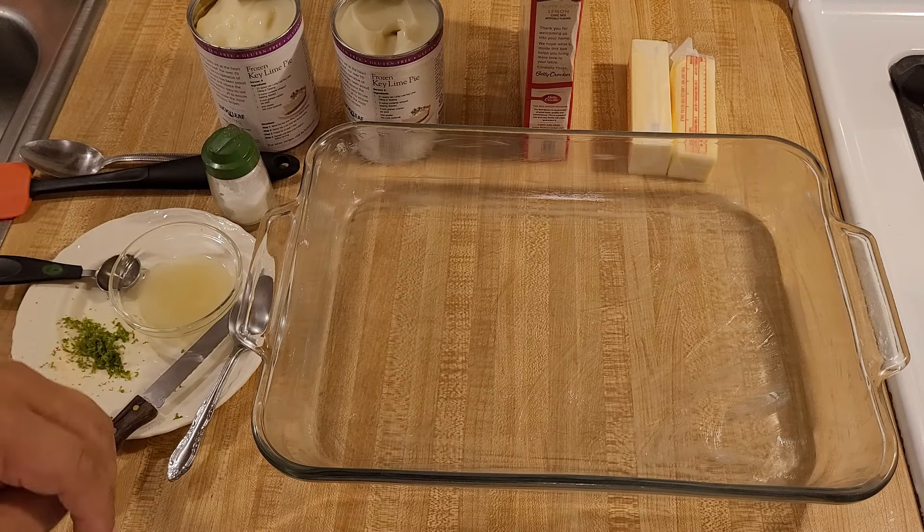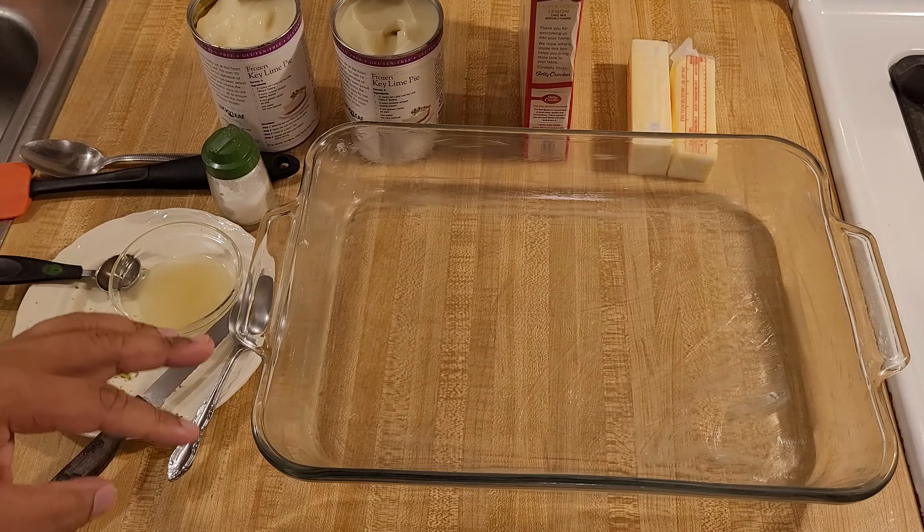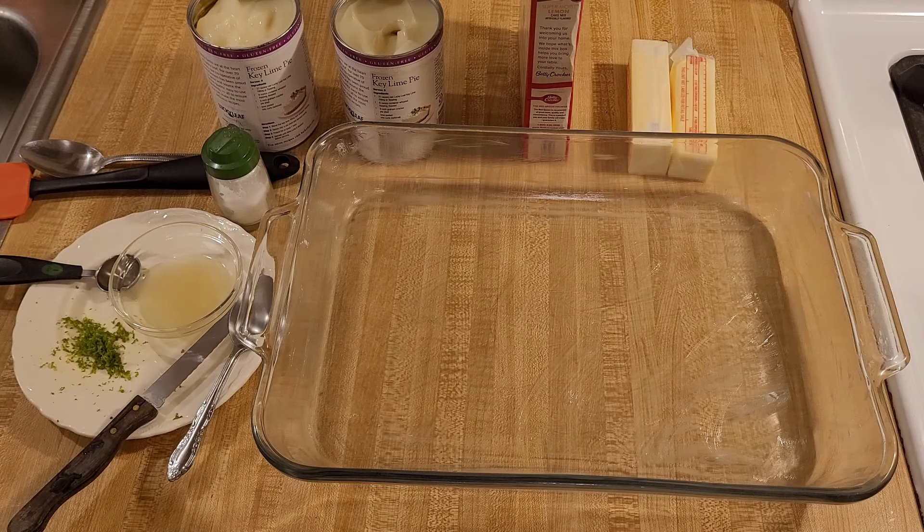My three ingredient key lime pie dump cake cobbler recipe is easy and delicious. With just a few basic ingredients and some extra ones if you want, you can make an amazing dessert that's full of summer flavor. Let's go over the ingredients.